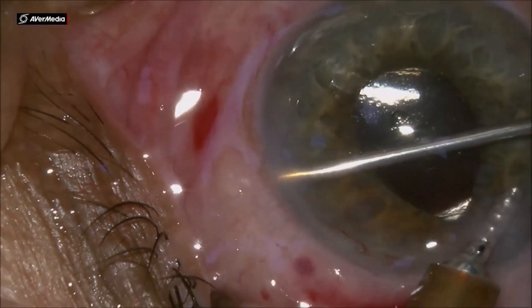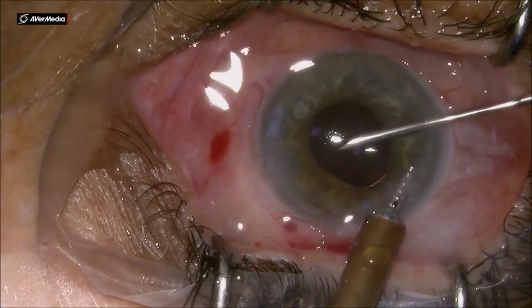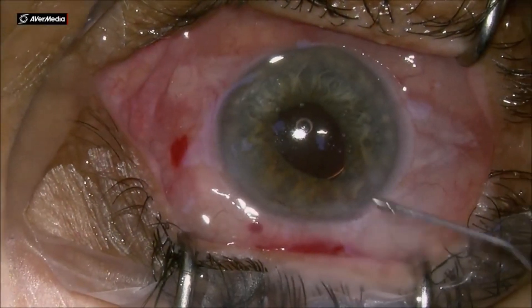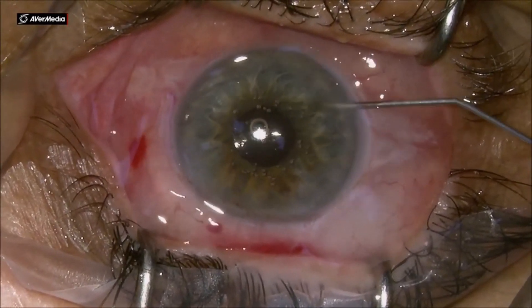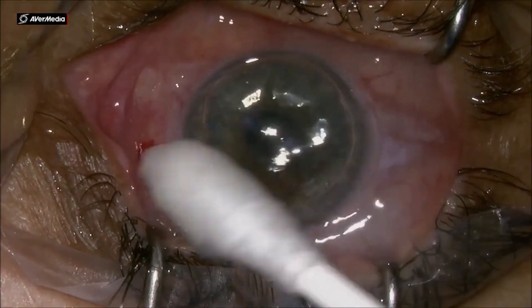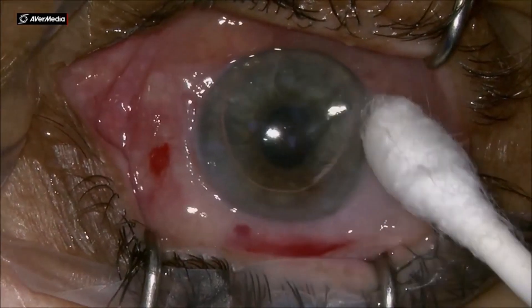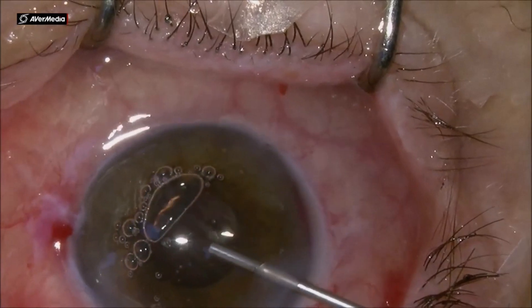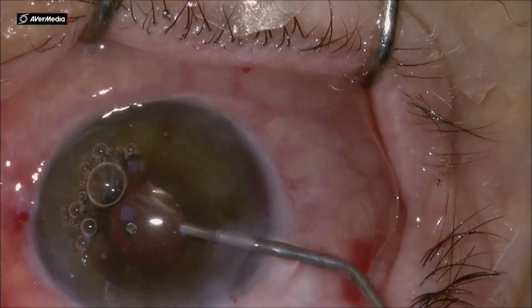In this second case, the needle is going above the sub-tenon space. The last case again is done under viscoelastic, again after cataract surgery, from the lower temporal quadrant. It is going across and into the sub-conjunctival space. In this case we will form a bleb.